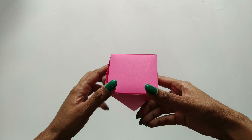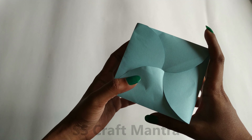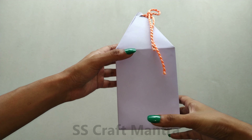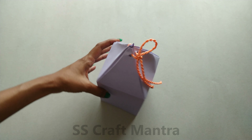Namaste everyone! I am Shriya and you're watching SS Craft Mantra. Today we are going to make 4 different types of pyramid boxes which are very pretty and can be used to gift chocolates or any small gifts. So without wasting time, let's get started with the tutorial.